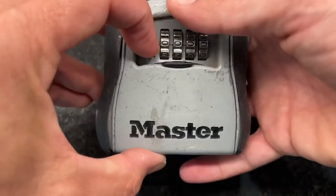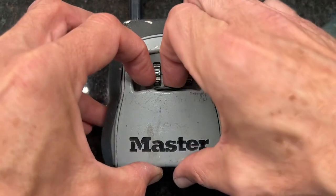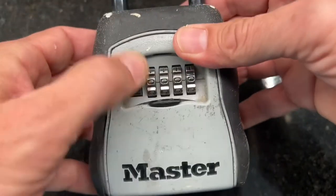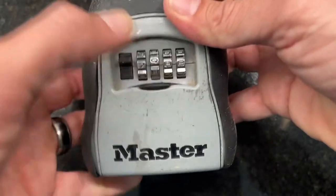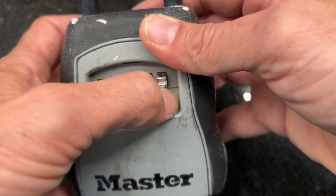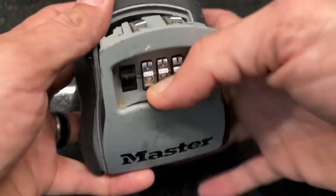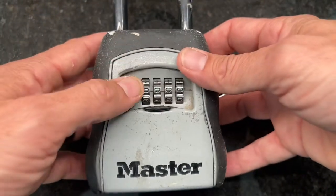As you can see, zero-zero-zero-zero is now on the dial. We'll open it up, close it again, spin the numbers just for demonstration — we're locked. Take it back to zero-zero-zero-zero, pull it down — boom, open!